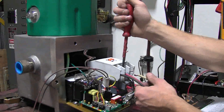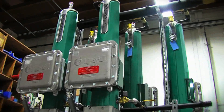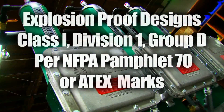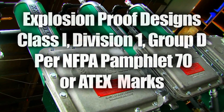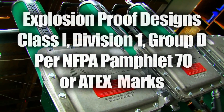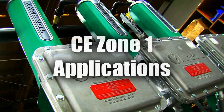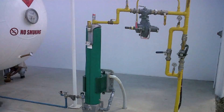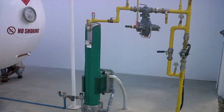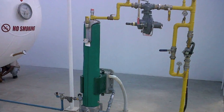Torrex is available in all common voltages, in both single-core and multi-core configuration. Explosion-proof designs are available to meet either Class 1, Division 1, Group D per NFPA Pamphlet 70, or ATEX marked to comply with CE-type Zone 1 applications. Both explosion-proof designs allow Torrex to be installed adjacent to an LPG tank or a building with no minimum separation distance required by code.